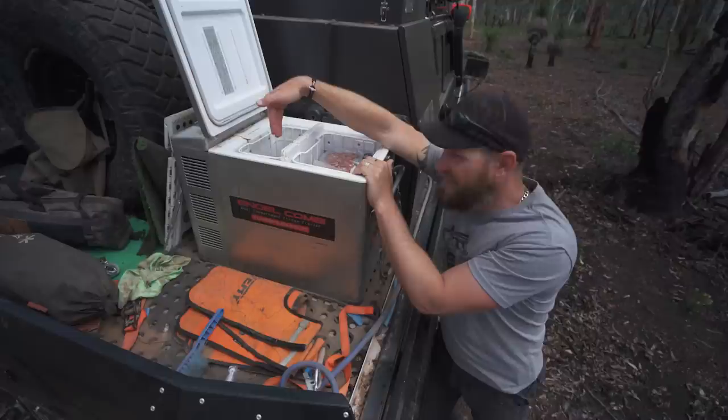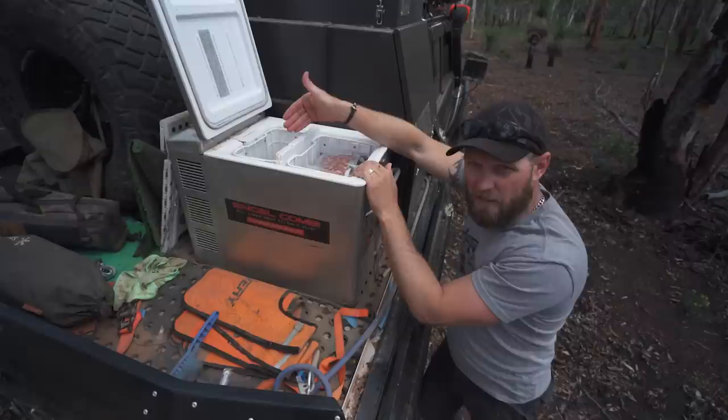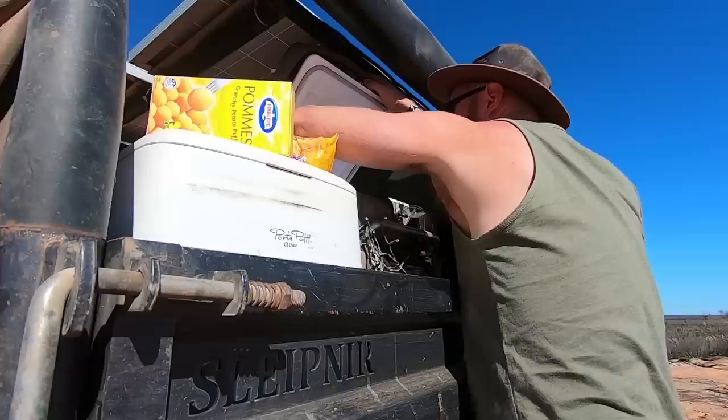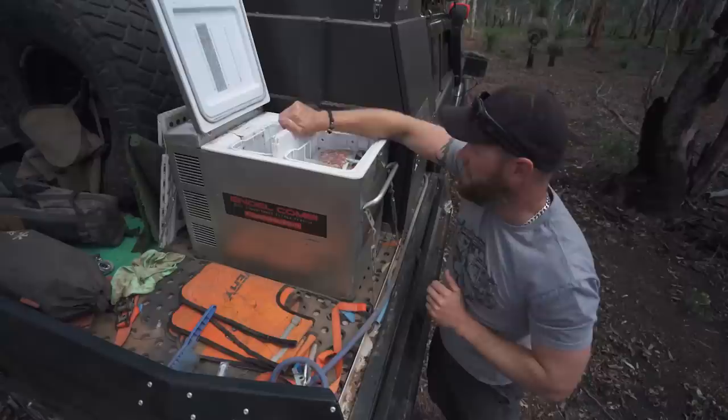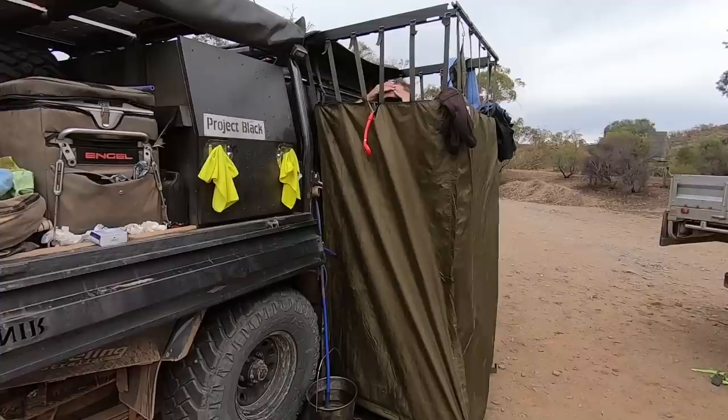I don't know how Engel has done it, but you can run this freezer at negative 8 to negative 18, and yet the fridge side will not freeze. The only time it will freeze is if something leaks inside. I'll run this thing on negative 18 — everything's frozen in the freezer side, everything is not frozen in the fridge side. It's damn cold, but not frozen. How have they managed that just with this divider? Pretty impressive.